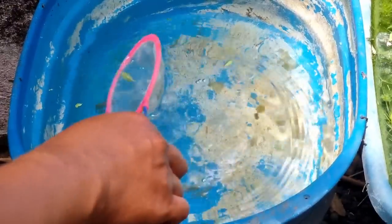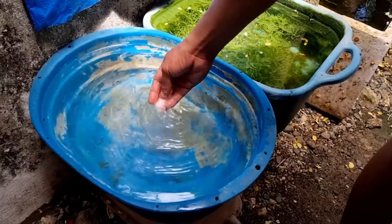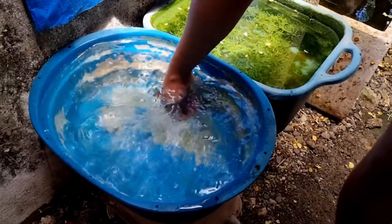I make sure to remove fallen moringa leaves on the top surface. Rock salt is very important in conditioning the tub — it normalizes everything inside the tub and promotes good bacteria.